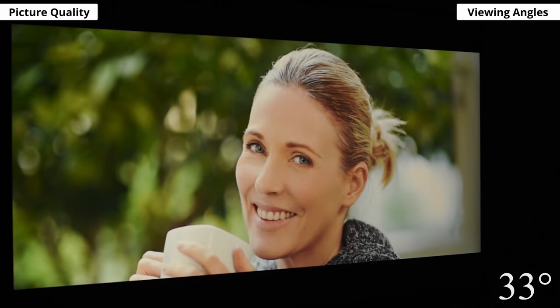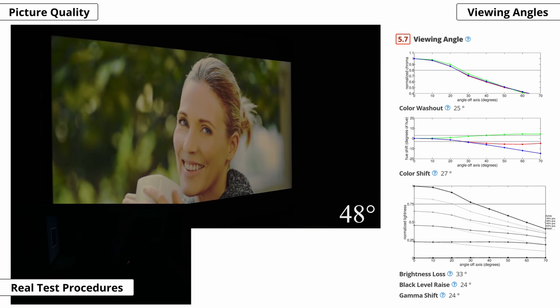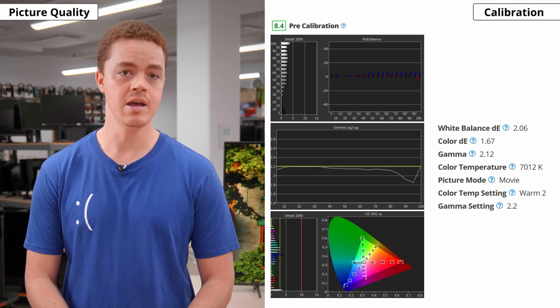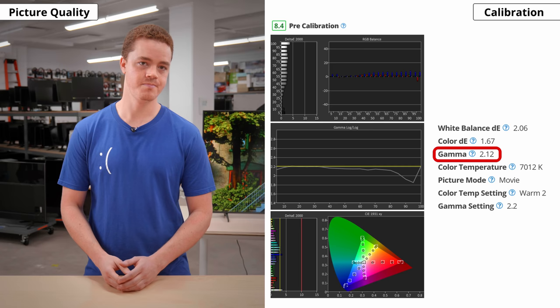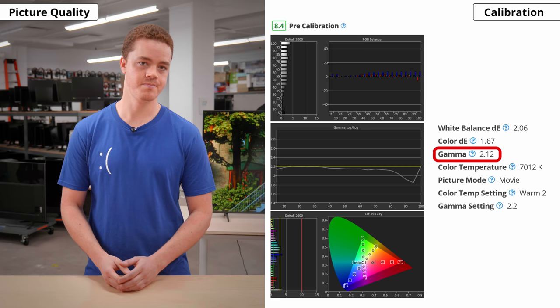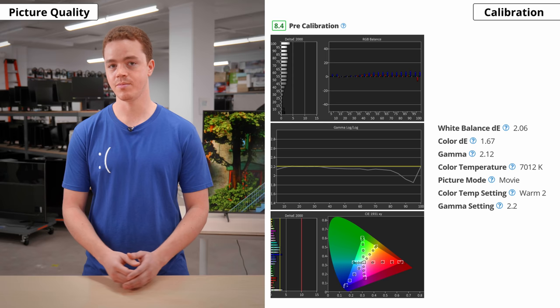Now let's check out the viewing angles. Viewing angles are important if you have a wide seating arrangement, because you want the image to remain accurate when viewed from the side. Like with most VA panels, the Q60A has narrow viewing angles. This means that the image is visibly inaccurate when viewed off center, so it's not the best pick for an open living room and is more suited for head-on viewing. Out of the box, this TV is very accurate. Most colors and the white balance are only slightly inaccurate, but it's not enough that you'll notice. Color temperature is on the cold side, so the image has a slight bluish tint to it, but some people may actually prefer this. Gamut also tracks slightly brighter than it should. Most Samsungs we've tested in 2021 have great accuracy out of the box, so this is nothing new from this brand. For most people, this should be good enough so that you don't have to get the TV calibrated. However, keep in mind that accuracy can vary between units, so your experience may be different.